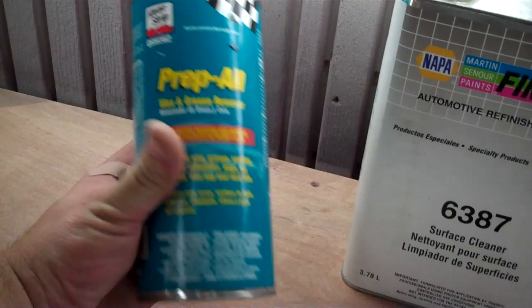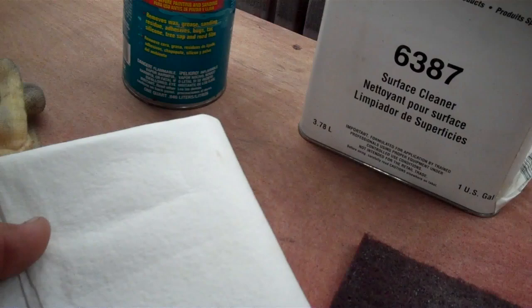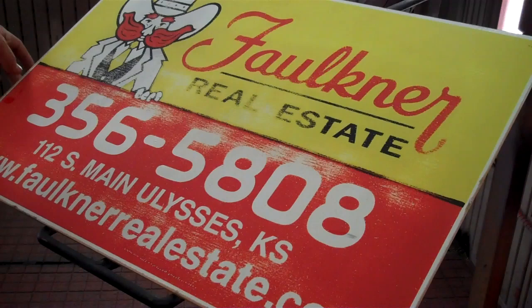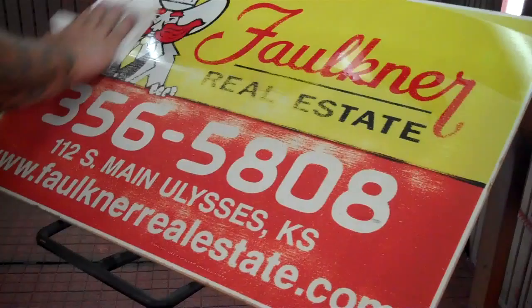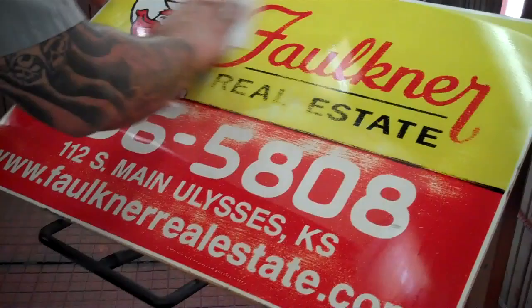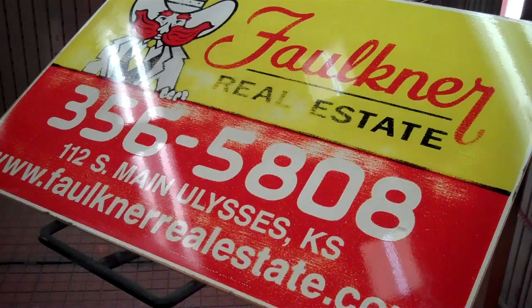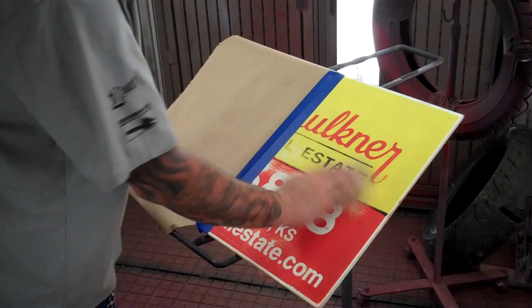After scuffing, you want to clean it up. This stuff is prep-all — wax and grease remover — you can get it at any Walmart or automotive store. I'm actually out, so I'm using some final wash surface cleaner. Take a rag, put some on it, go over your panel and wipe it down. After you scuff it, don't touch your part with bare fingers because the oil will come back to bite you. Wipe it down, let it air dry, then follow up with a tack rag and you're ready to paint.